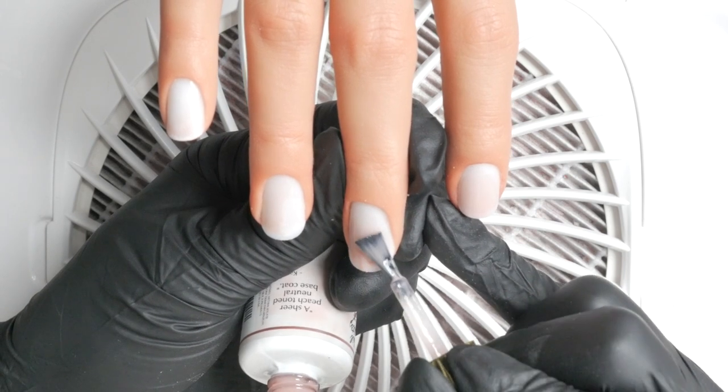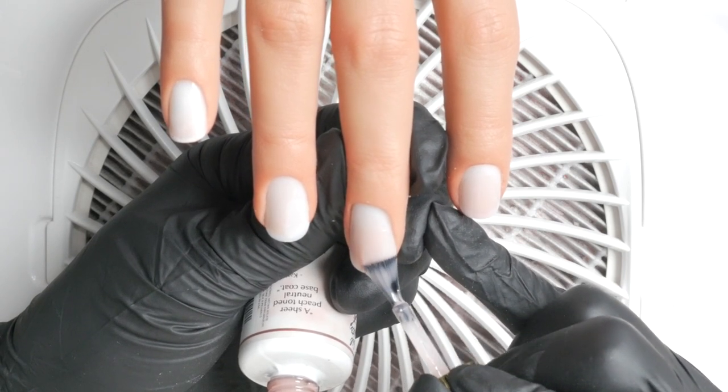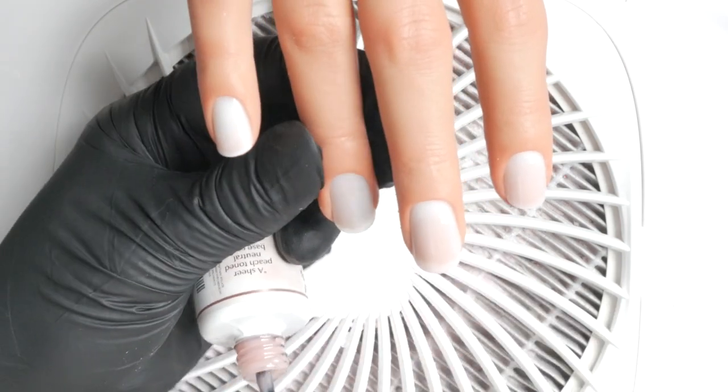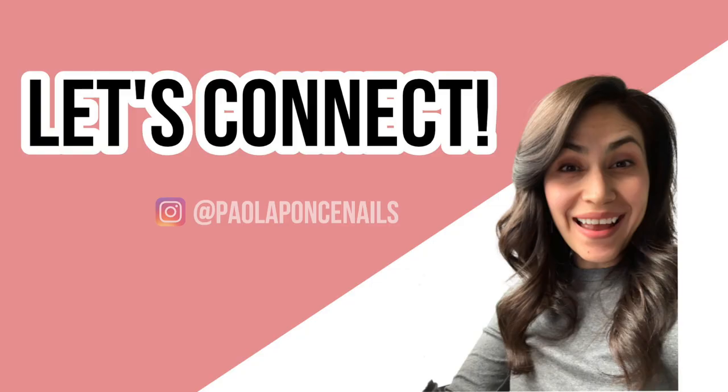I'll see you next week with episode number seven, all about the most popular styles of nail art when using Japanese gels. After this episode we only have one more before wrapping up this series. I hope you've enjoyed it so far — make sure to catch up with any episode you've missed. Thank you for watching, and I hope to see you again next week. Bye for now!